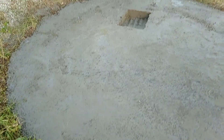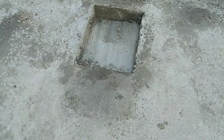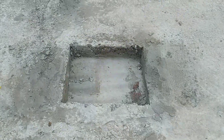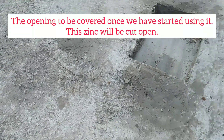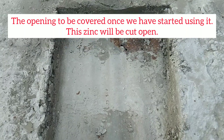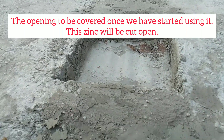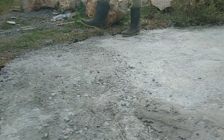After two months and about sixteen days, we have finally completed the pit. You can now see the end product for yourself. That's hubby inspecting and checking — soon enough he will cover this opening. Yes, we will cut away that zinc and put on the concrete slab, and you will get that update once we have done so.